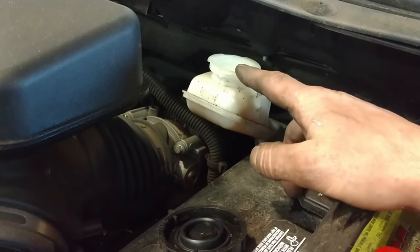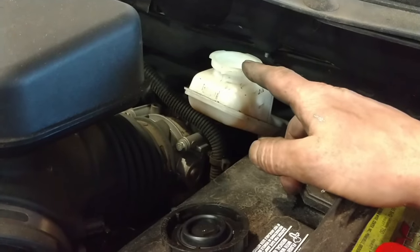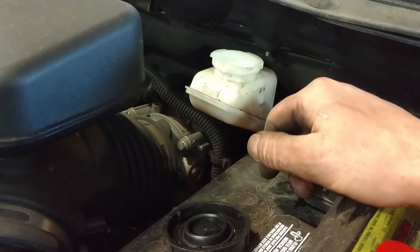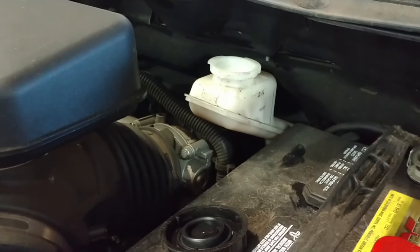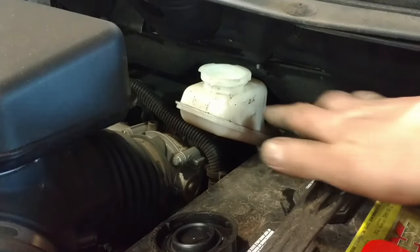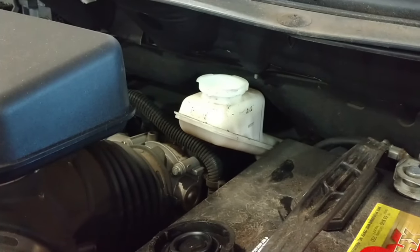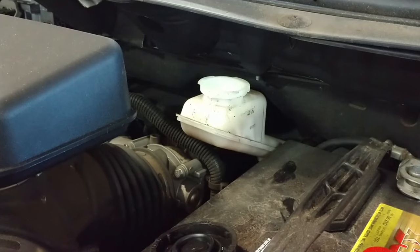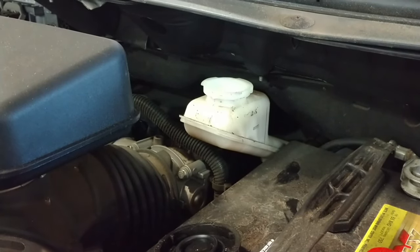Add DOT 3 brake fluid as needed to top it off. Pump the brake pedal a few times before you check the fluid level — it might change a little bit. Add fluid as needed to get it close to the maximum level, and then you're good to go. That's replacing your front brakes on a 2013 Ford Edge.